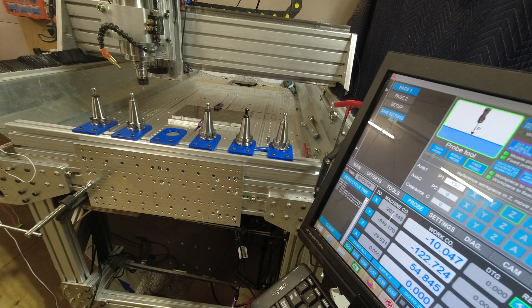Alright, first test on a Tomahawk with the new ATC. Lots of thanks to Dan Storey for providing an M6 macro that works and also an M31 for tool length measurement. So we'll do the first change first to tool 6.